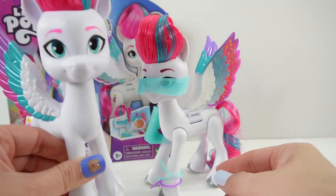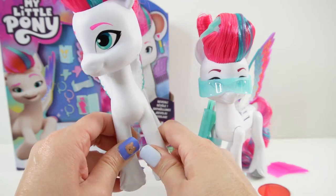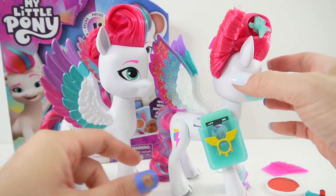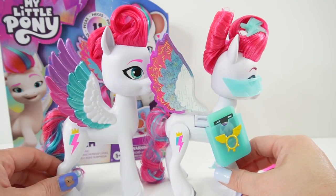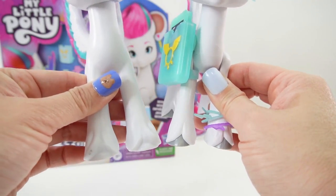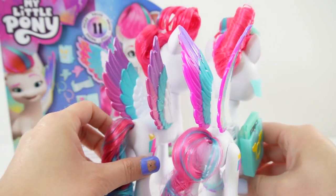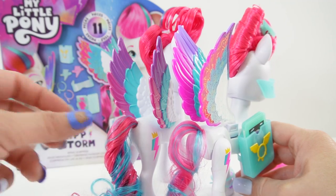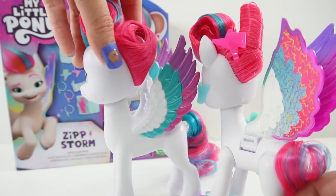Now let's compare her to the other 6-inch pony. This normal 6-inch pony is actually very heavy — she seems to be solid plastic or solid rubber. However, this Zipp pony in comparison is quite light. Even though they're about the same height, she is a little bit smaller — her body and legs are a little bit slimmer. The front of her hooves is actually silver, which is a really nice touch. She also has her cutie mark, and the tail has a little bit less hair — it's very long but not as thick. Her bangs are the same though: hairsprayed up and away from her forehead, and twisted in the back.